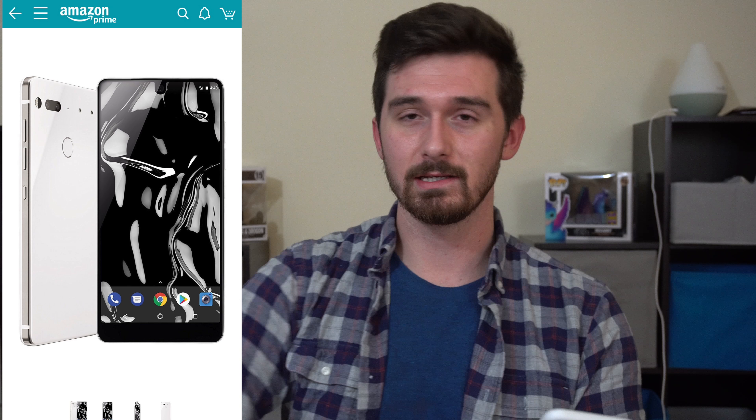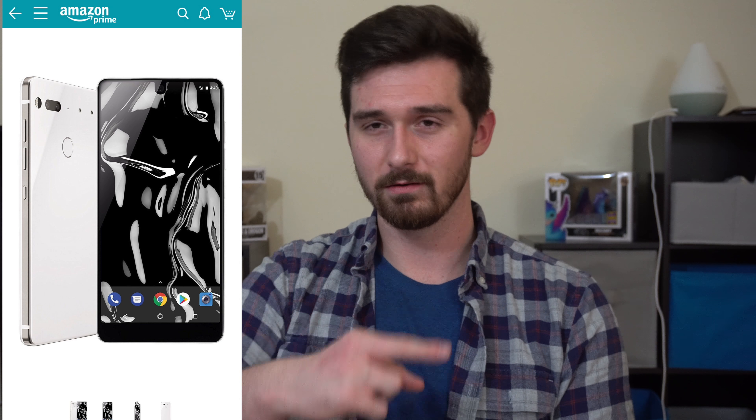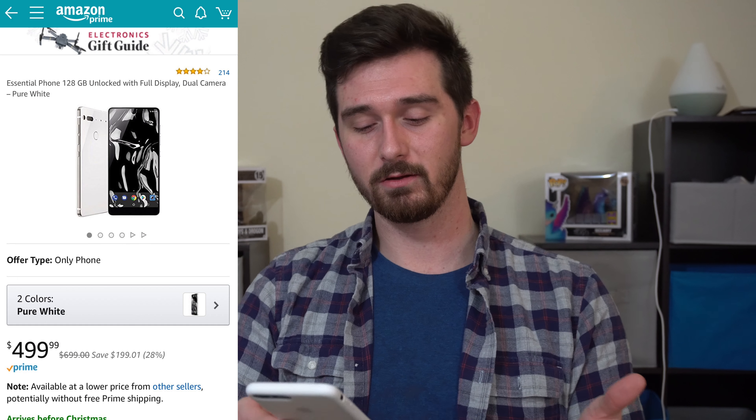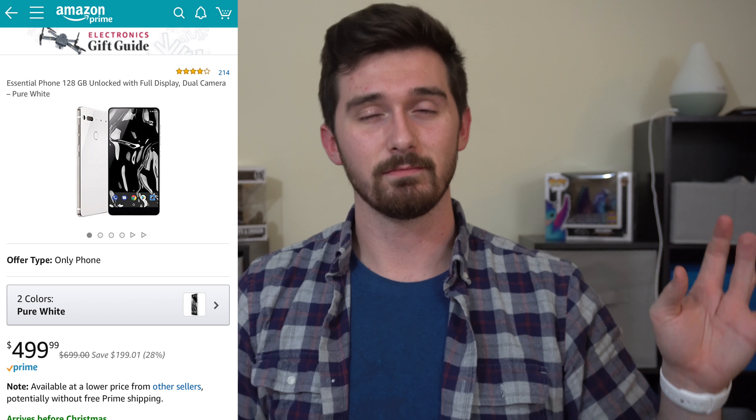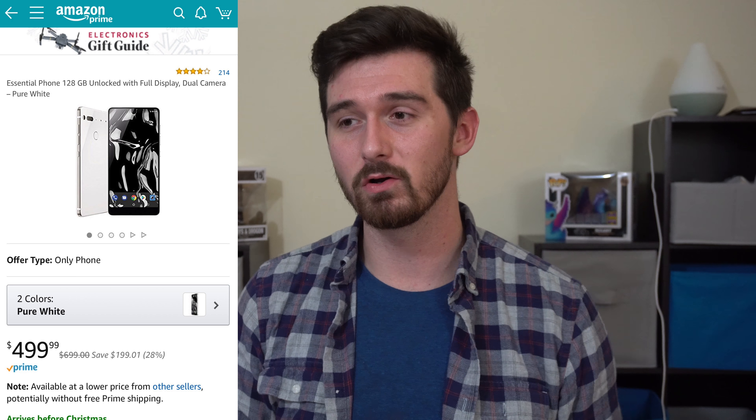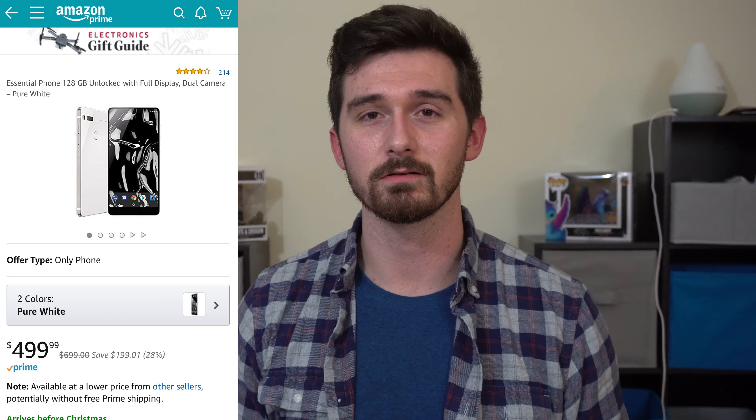Today we're going to talk about mobile phones that are a little bit more affordable for gifts for your friends or family, or if you need to buy yourself a new phone. I have pictures and notes on my phone to make sure I get this right.